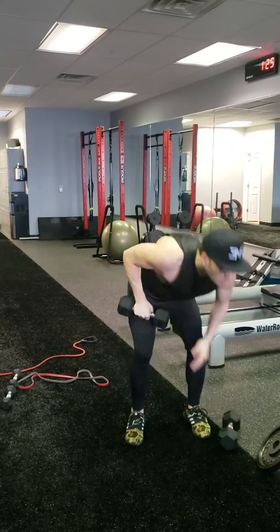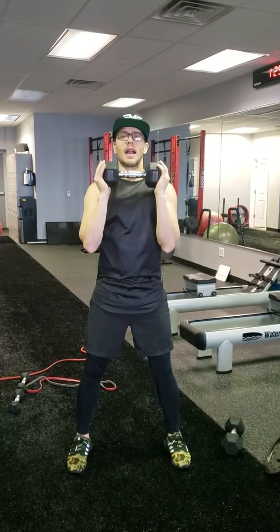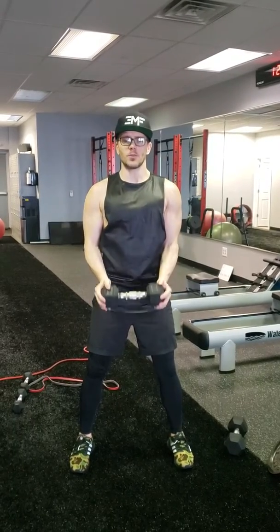Now we can do this with a single dumbbell. We hold that weight out, press over the head, back down. We don't need a staggered stance with this movement because we're only using one.